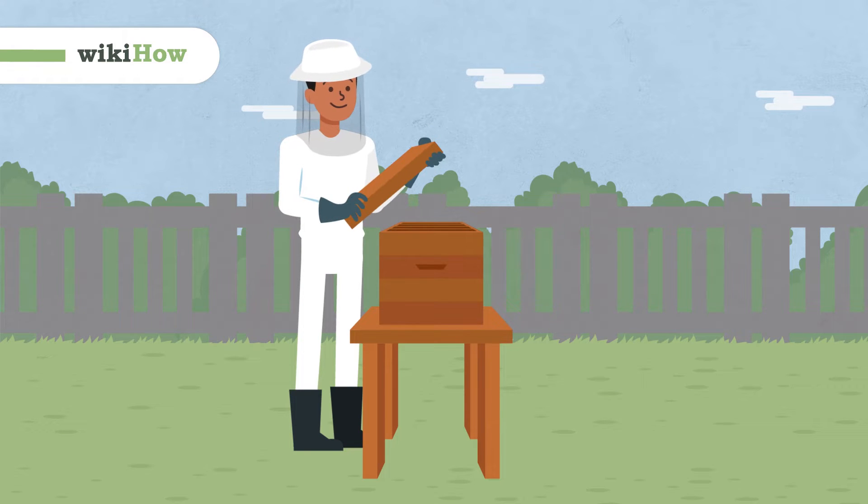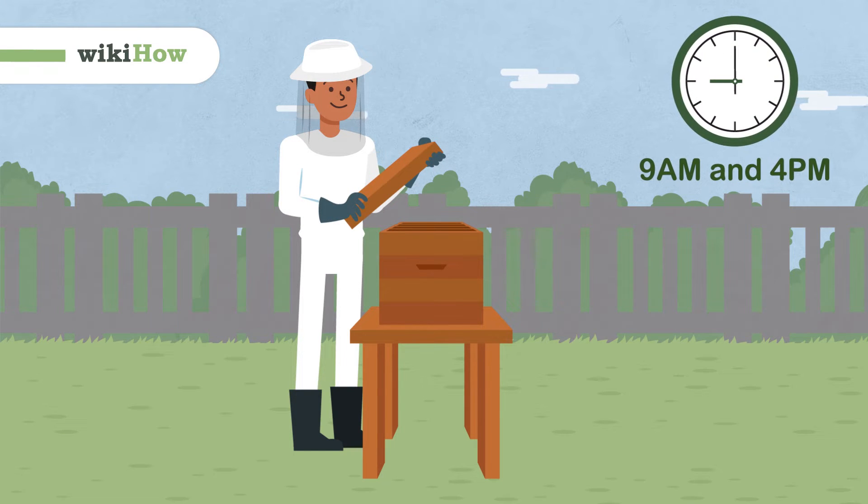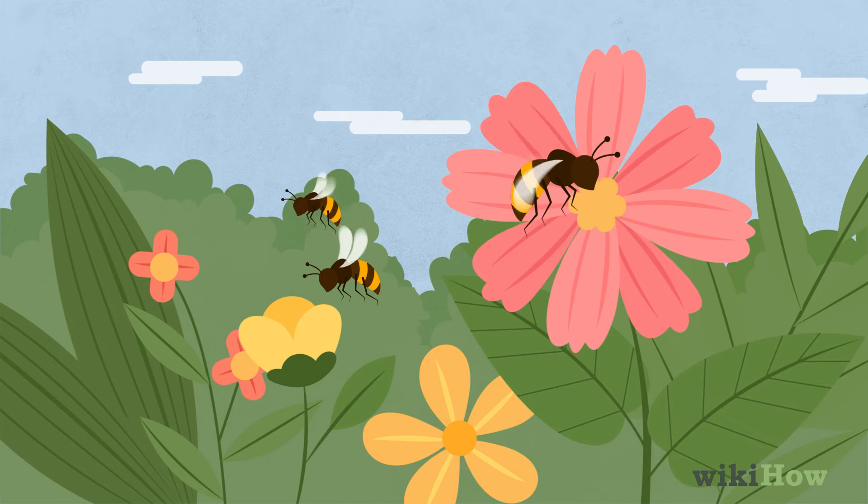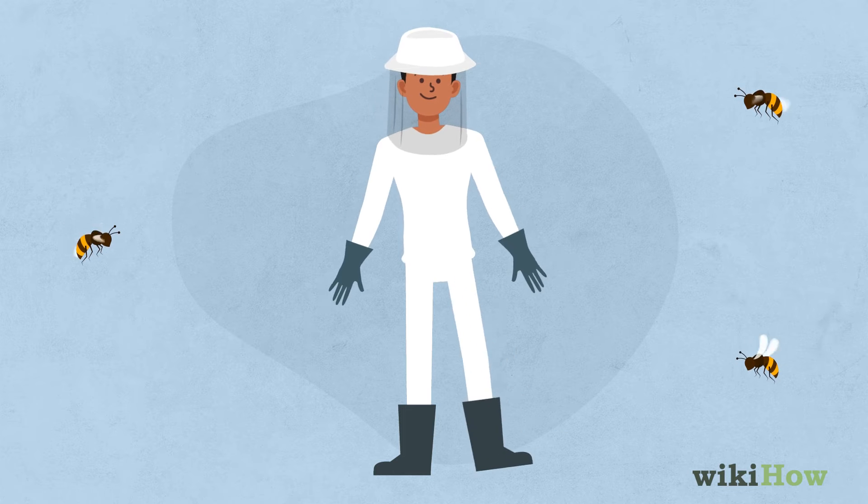It's best to harvest beeswax between the hours of 9am and 4pm, when most of the bees are out searching for nectar. Put on full beekeeping attire to protect yourself from stings.